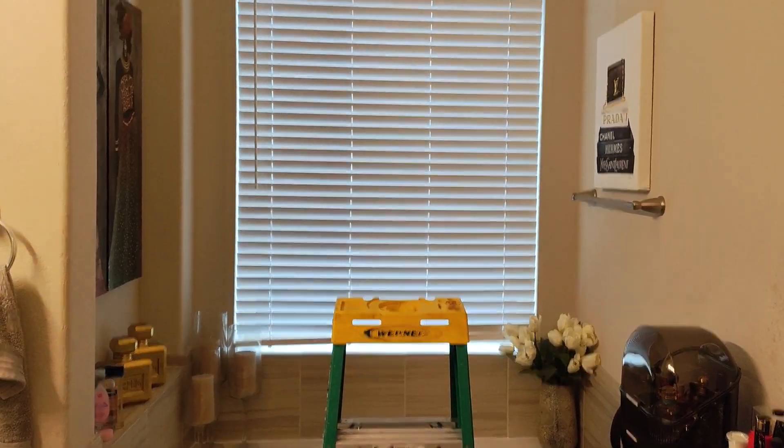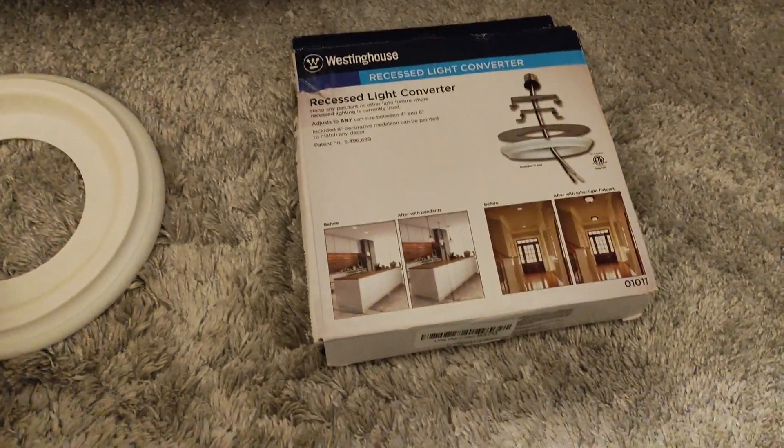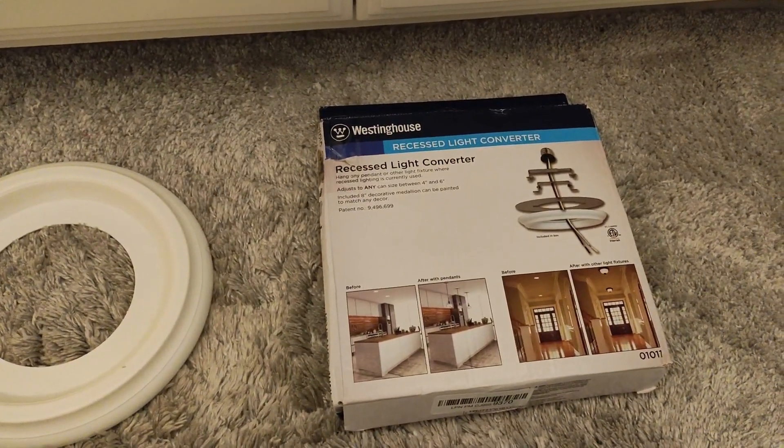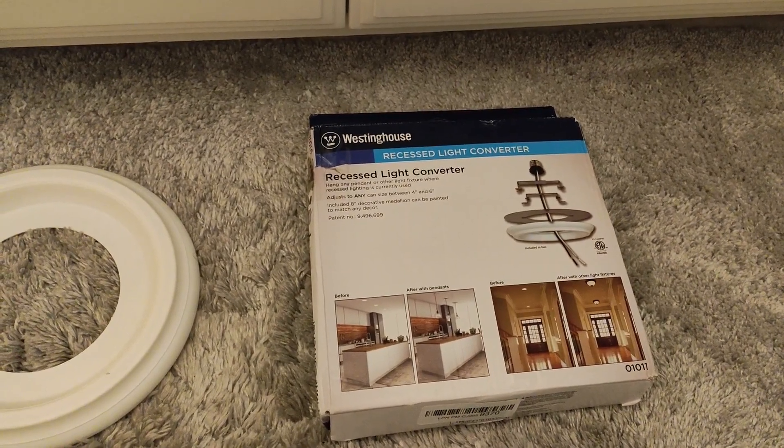In order to do that, it's not just a direct swap because there's not actually a box up here. There's an opening, so we're going to have to convert it to a box using a little conversion kit. Then it's going to have a little baffle that goes around the top because the hole is obviously going to be bigger than the trim for the light fixture. We'll show you how to do all that.